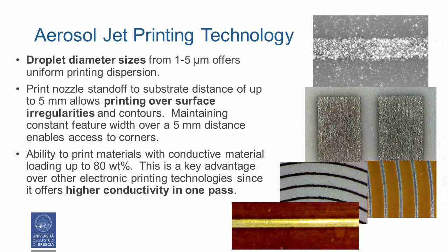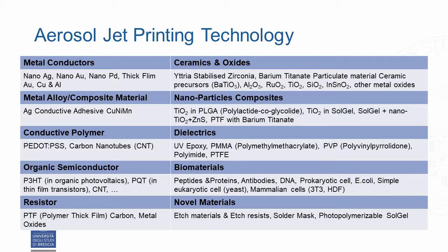Furthermore, this technology permits printing materials with conductive material loading up to 80 weight percent. This is a key advantage over other electronic printing technologies, since it offers higher conductivity in one pass. The aerosol jet system supports a wide variety of materials, including nanoparticle inks and screen printing pastes, conductive polymers, insulators, adhesives and even biological materials like cells.